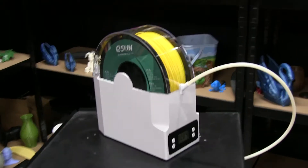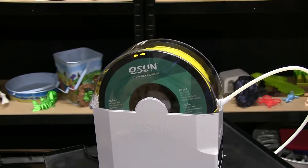A big issue from leaving your filler prints out in the open air is that they can absorb moisture. E-Sun is trying to change that with their new E-Box. I'm John for 3D Filler Print, and today we're going to be unboxing the E-Box from E-Sun.